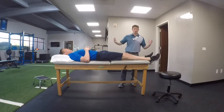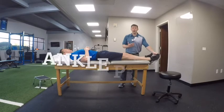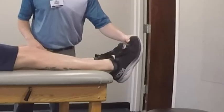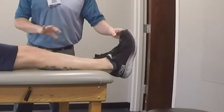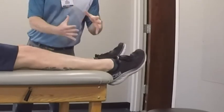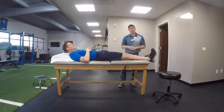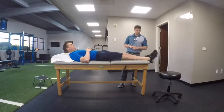Another easy exercise is ankle pumps. He's going to pull up and push down. This keeps motion, but also starts to work that fluid to make sure we don't get swelling into the feet and the ankles. You can see that motion all the way down and pulling all the way up.